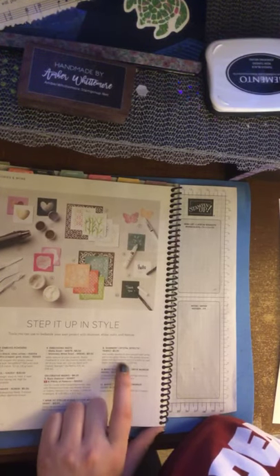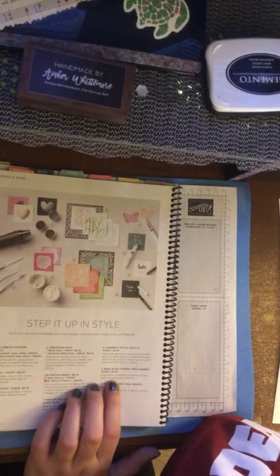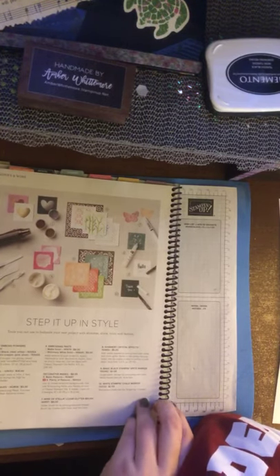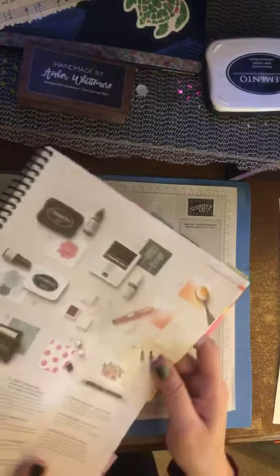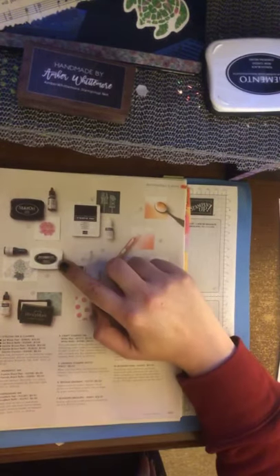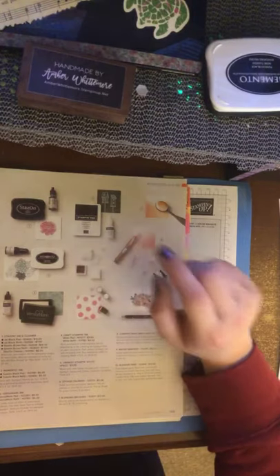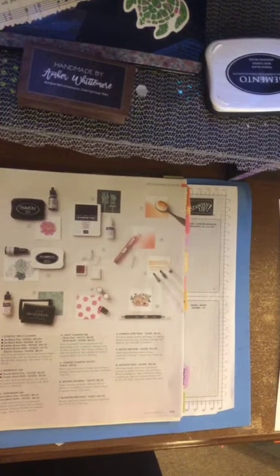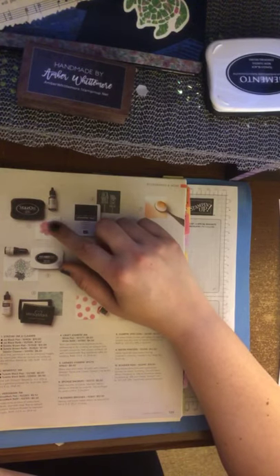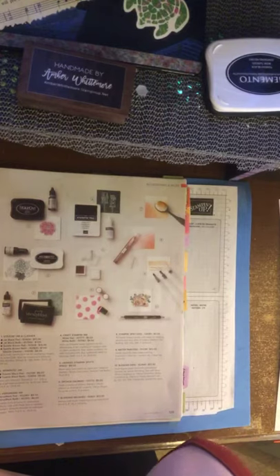Shimmery Crystal Effects I haven't gotten to play with — I really need to put that on my list. The Basic Black Stampin' Write marker doesn't come with the big set of markers, so that's handy to have, along with the white chalk marker. This is where you'll find our Memento Tuxedo Black that everybody loves. Then we have Stazon, which is an archival or permanent ink — you can use watercolor on it and it will not move. If you're doing any kind of watercolor stamping and don't want the image to blend, you need to use Stazon. You'll also need the special cleaner because it won't come off with a squeegee or spray mist.